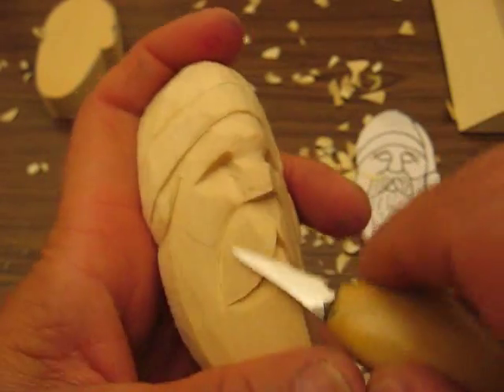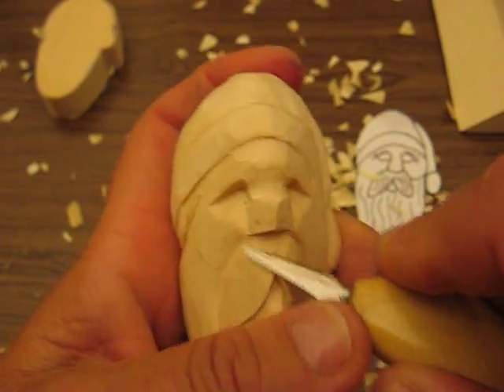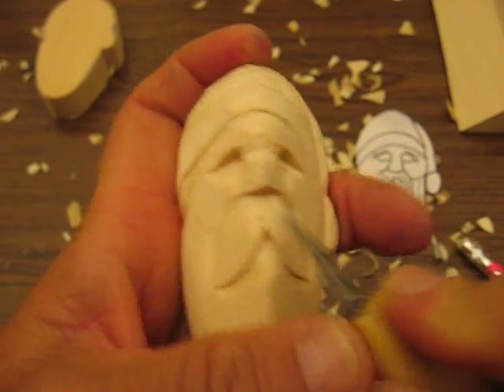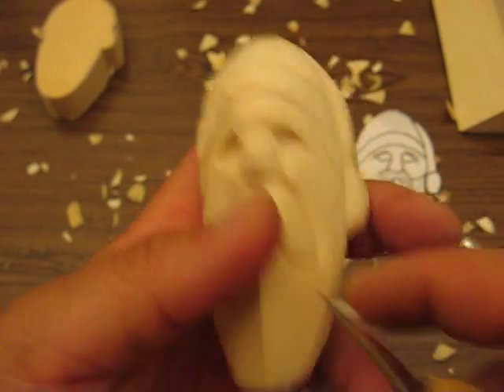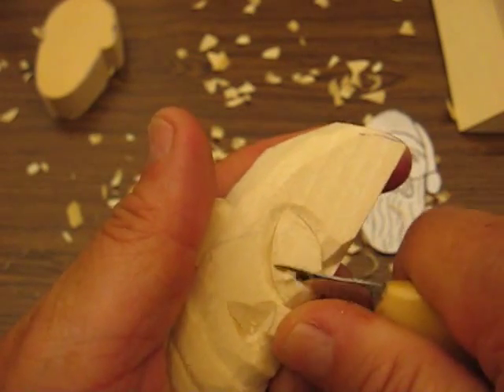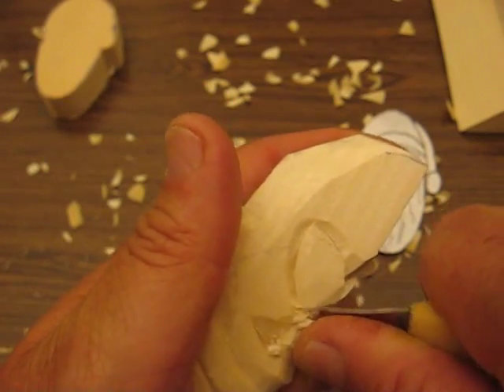I'm going to show you how to take care of this thing underneath the nose in a little bit. What you want to do is just round this off and take a sliver off of that wood to get rid of that, so it's nice and white in color — meaning you've touched everything with a knife. That way when you go to paint it, you won't see a difference.